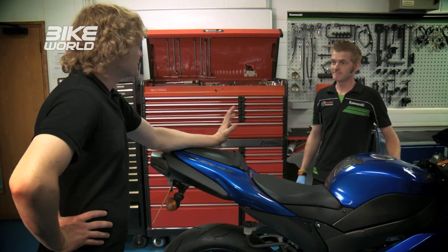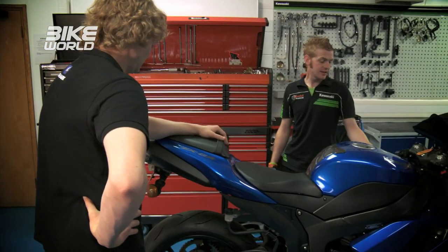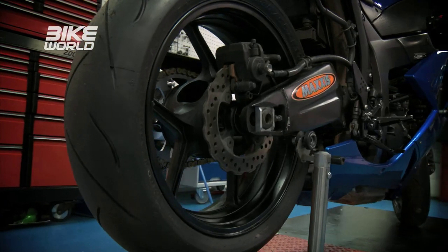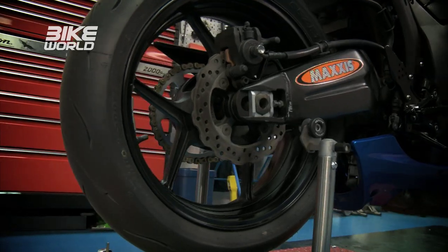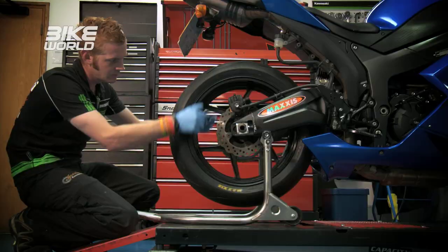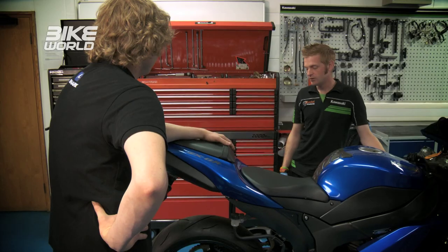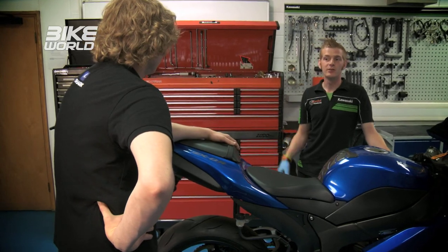We're quite glad we got David to perform this check because he found something wrong with the bike. During his checks, he found that the rear disc was warped. It's enough to notice probably through riding — as you spin the back wheel you can see the pads moving throughout the duration of the disc, so he'd strongly recommend we change that before doing anything on track.